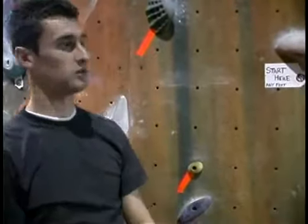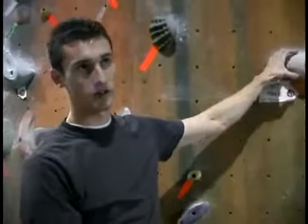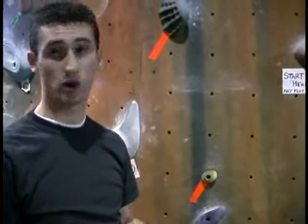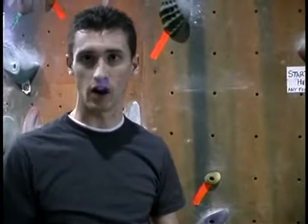Another part of bouldering is called traversing. Traversing is when we literally walk across the wall to warm up. A lot of people do it for training, endurance training, and warming up just before you start really hard, difficult moves.